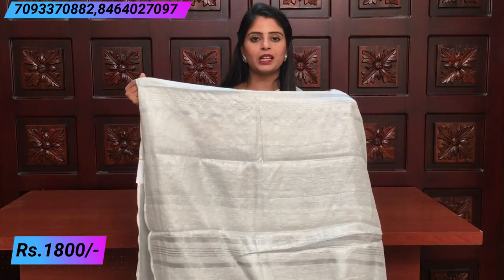If your blouse is orange, or pink, or yellow, you can pair it. You can use a fine line or simple lines blouse with this saree.